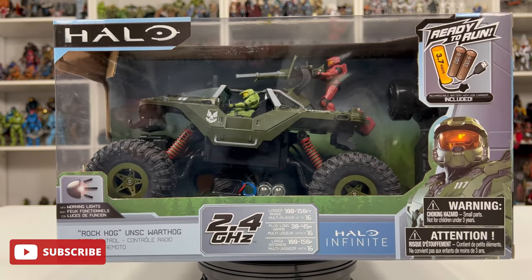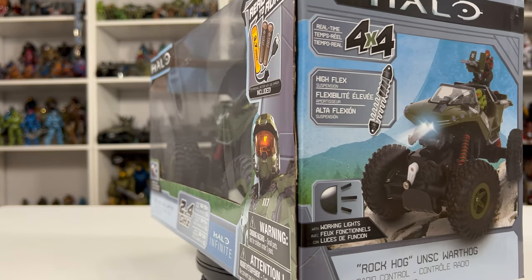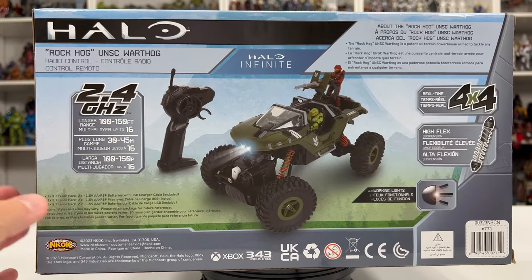The price for this is $44. You can find this on Amazon as well as the rest of the vehicles that they've released. I will post all the links in the description below. It has a high flex suspension, lights, and real-time 4x4. And we have a trigger remote.